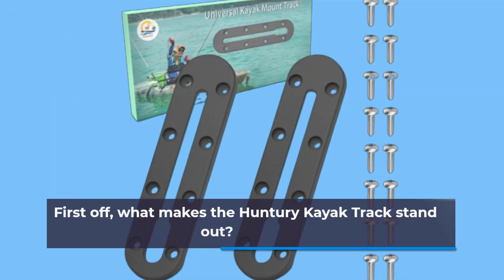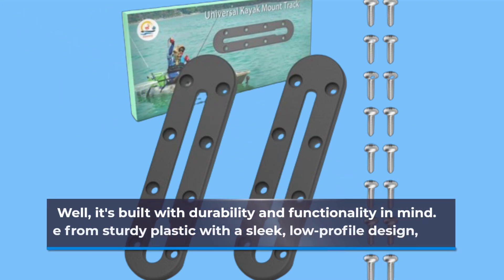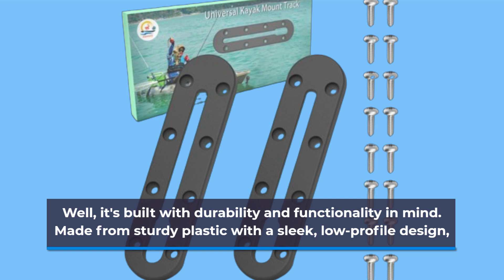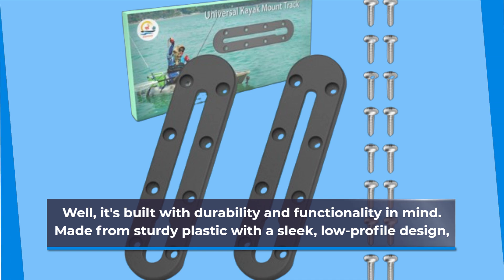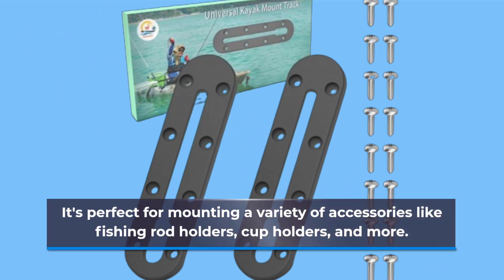First off, what makes the Hunteri Kayak Track stand out? It's built with durability and functionality in mind, made from sturdy plastic with a sleek, low-profile design. It's perfect for mounting a variety of accessories like fishing rod holders, cup holders, and more.